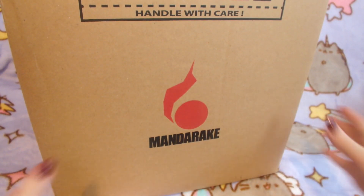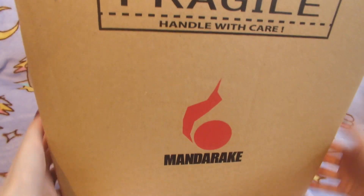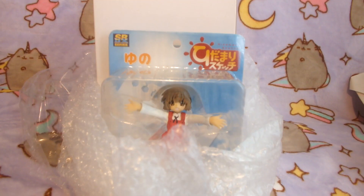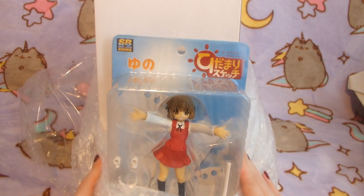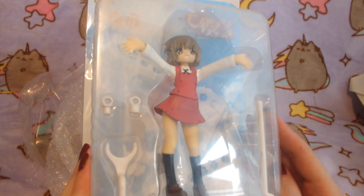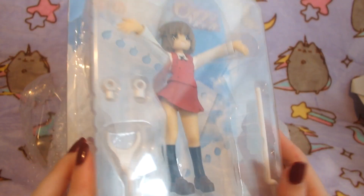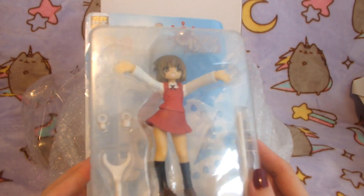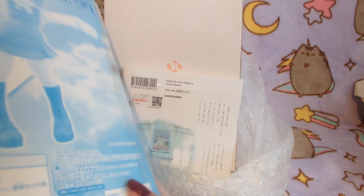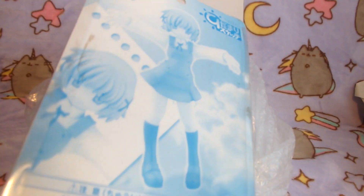Moving on to the next Mandarake package — this one is a very long package. Inside the box we have two figures, which explains why the box was so long. The first one is this figure of Yuno from Hidamari Sketch. This was a series I really liked when I was younger — I remember owning the manga and really enjoying it. She was super cheap, I just couldn't pass her up. I think she was only about 600 yen, so maybe like $6. I think she's really cute, I like the pose, and I definitely wanted to have her in my collection.